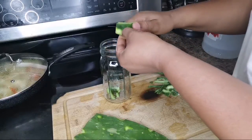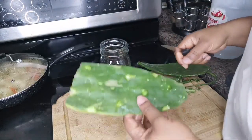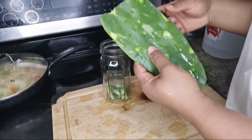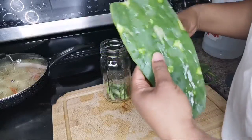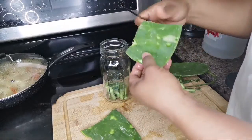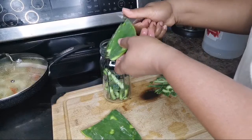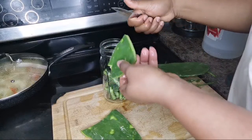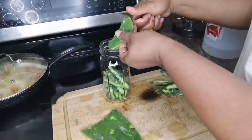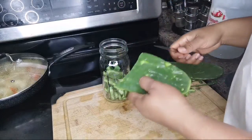It's good for blood pressure, cholesterol, and one lady said it helps fight cancer. However you want to do it — cut it up into strips and put it in the jar. My husband said just use one piece, so we're going to use one piece today. That's all you need, nothing more.